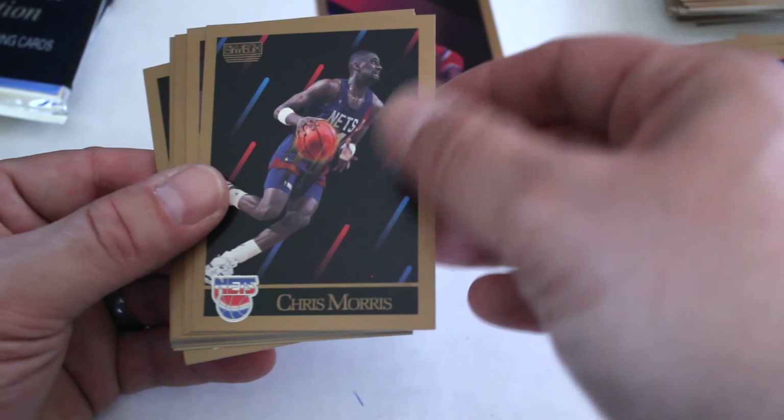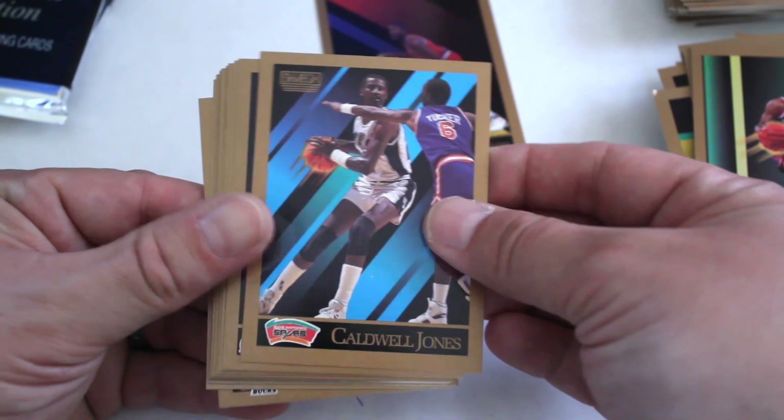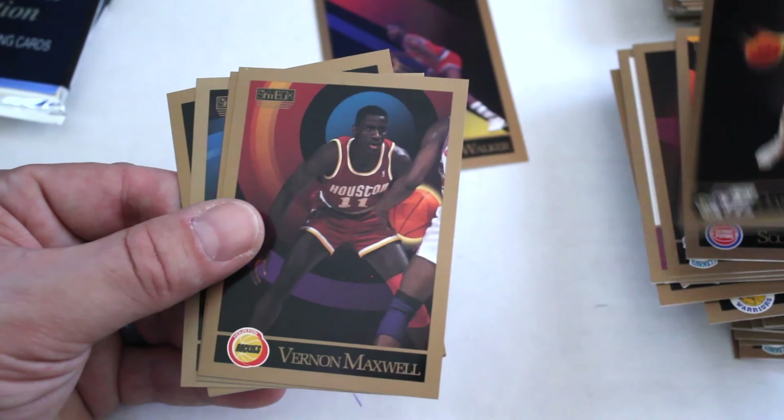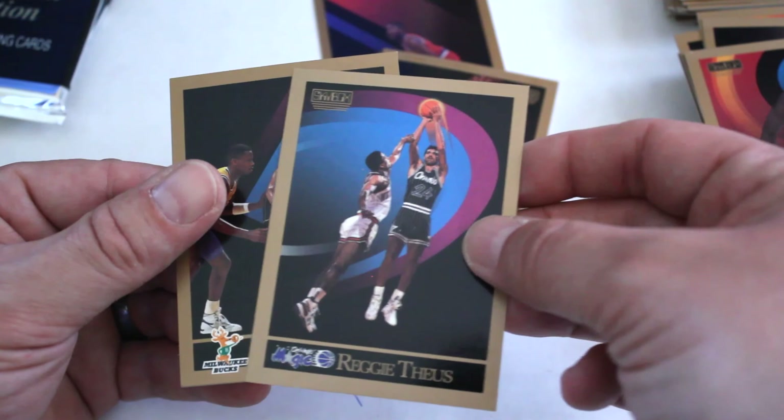Daryl Walker, Chris Morris, Sam Vincent, Greg Grant, Caldwell Jones, Bill Wennington, Xavier McDaniel — nice little checklist card — Dave Hoppen, Scott Hastings, Daryl Griffith, Vernon Maxwell, Dan Schayes, Reggie Theus, Jay Humphreys. Alright, final counts on the last two.